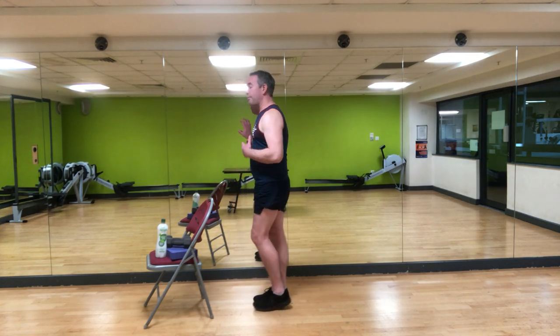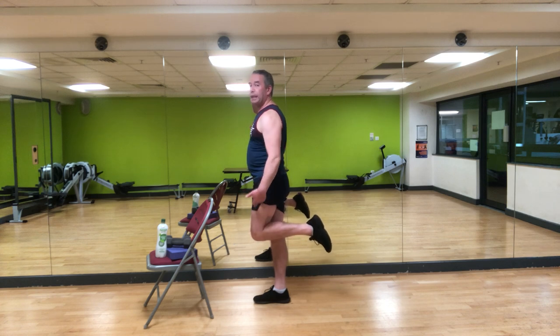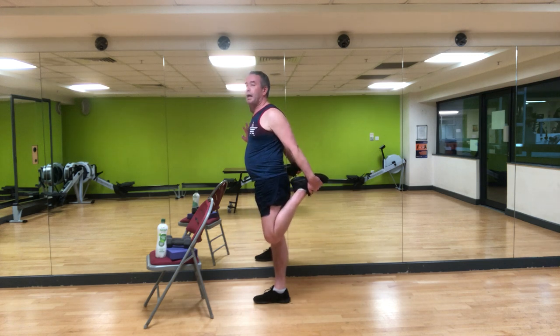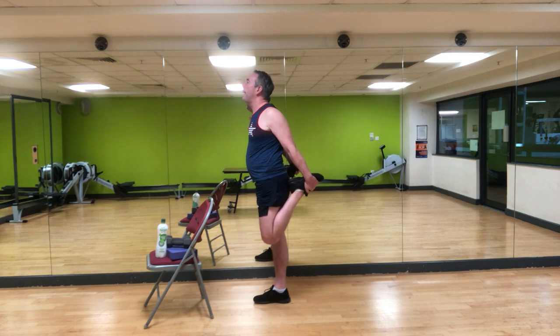Maybe do some ankle circles — stand on one leg, hold on to a chair or wall, lift the other leg up and twirl the ankle around, clockwise and anti-clockwise. Always good to do this if you do a lot of walking or cycling. Then release. For the quad stretch: bend your knee — if you have balance challenges, hold on to a wall or chair. Hold on to the back of the shoe or around the ankle and lift. Hips in line, no sinking down — breathe into it, try not to grab hold of the ankle. Holding for three, breathing for two, releasing for one. Let it go.